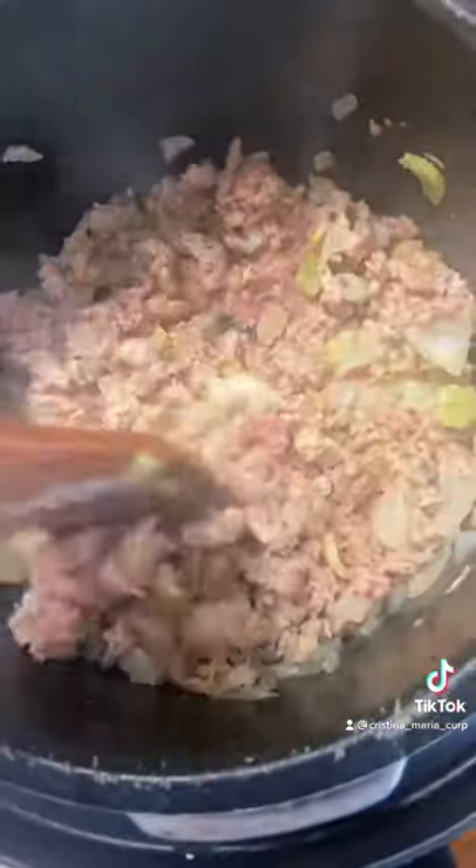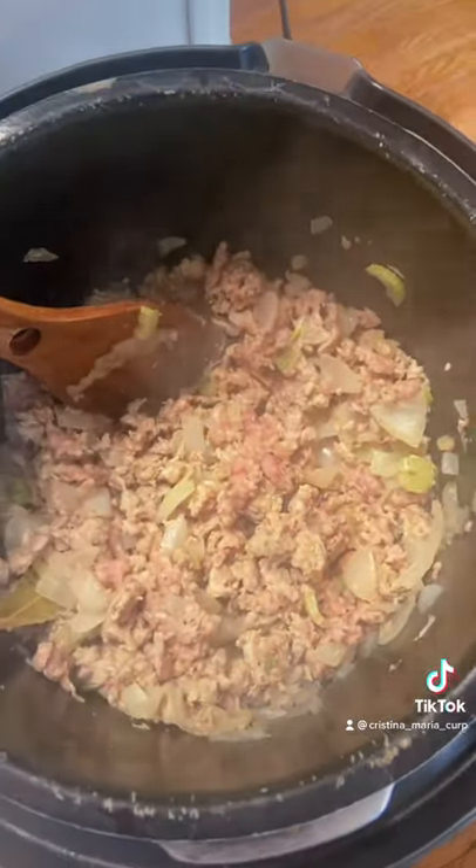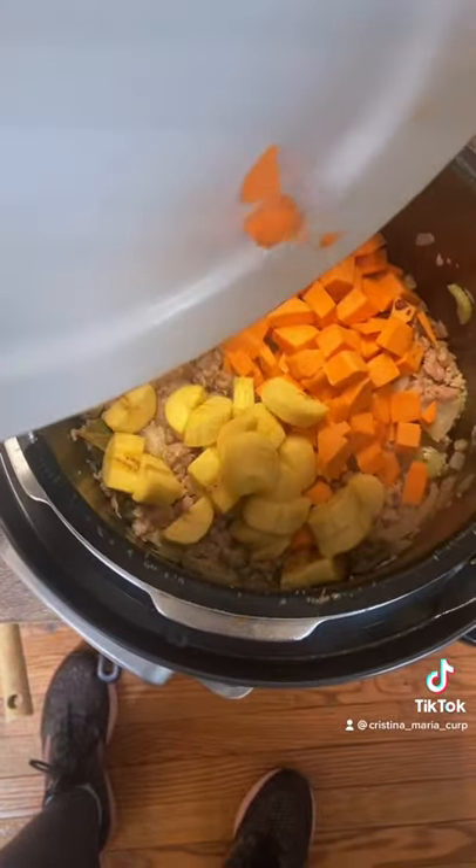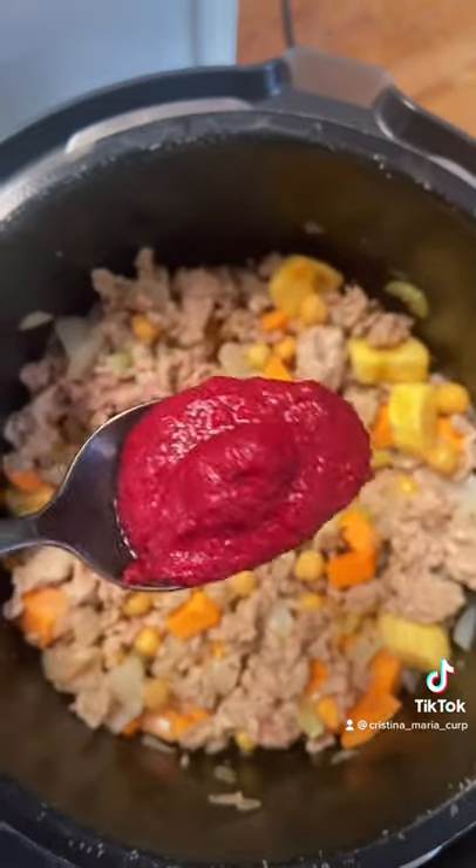The turkey is pretty much crumbled up and mostly browned, so I'm going to add in some starches. I've got some platano — this one's pretty maduro, which means ripe — and some sweet potato. I'm adding in tomato sauce.